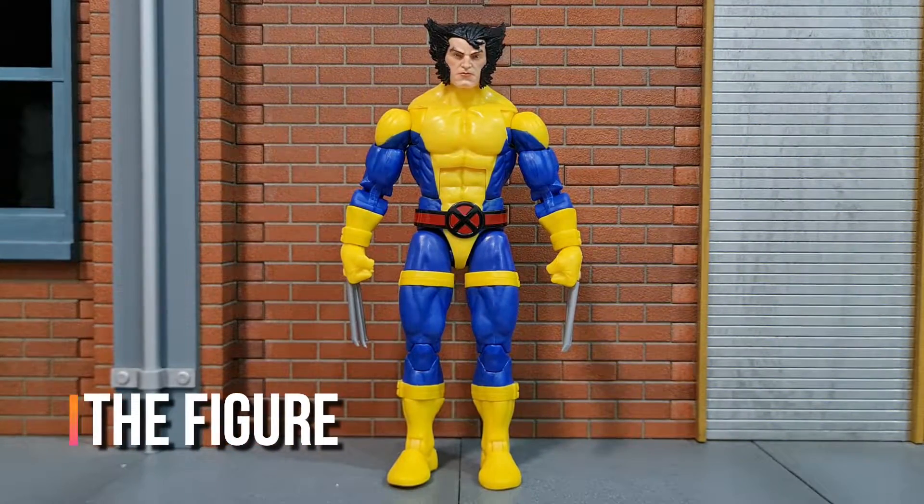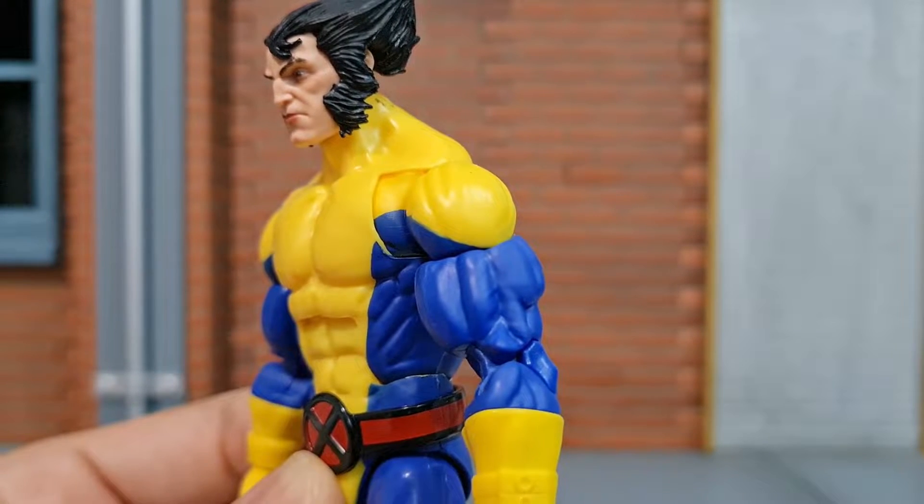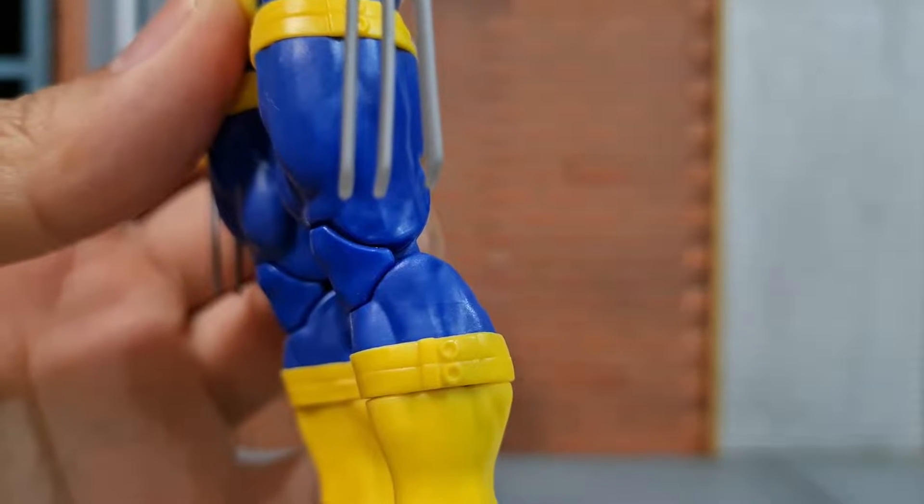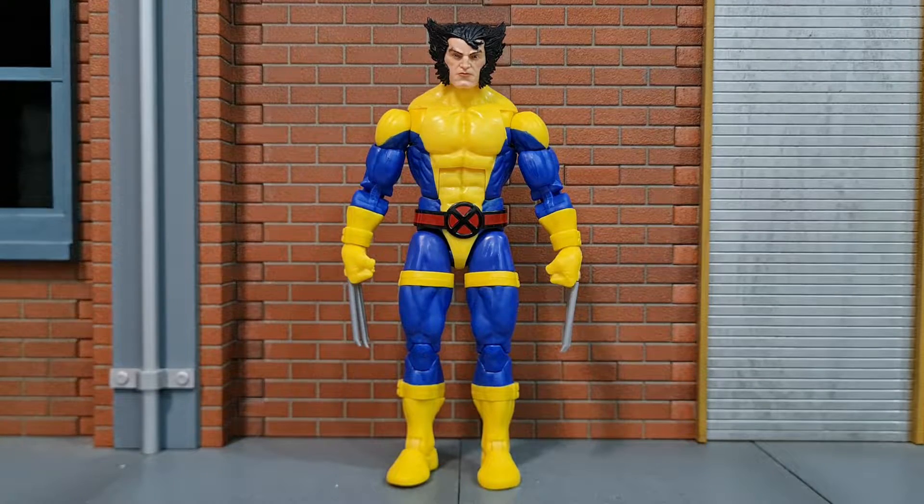There are a few things to talk about for the figure. First off, the Wolverine body mold has finally been upgraded to having pinless elbows and knee joints. So after more than 10 Wolverine figures, we finally have pinless elbow and knee joints on the Wolverine body mold.